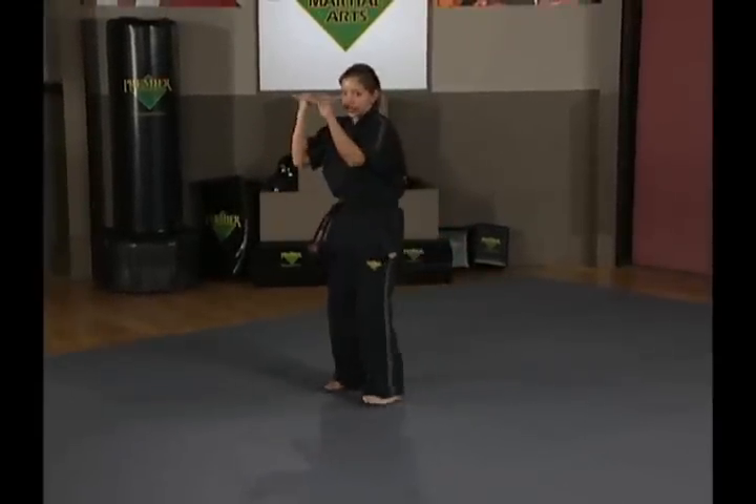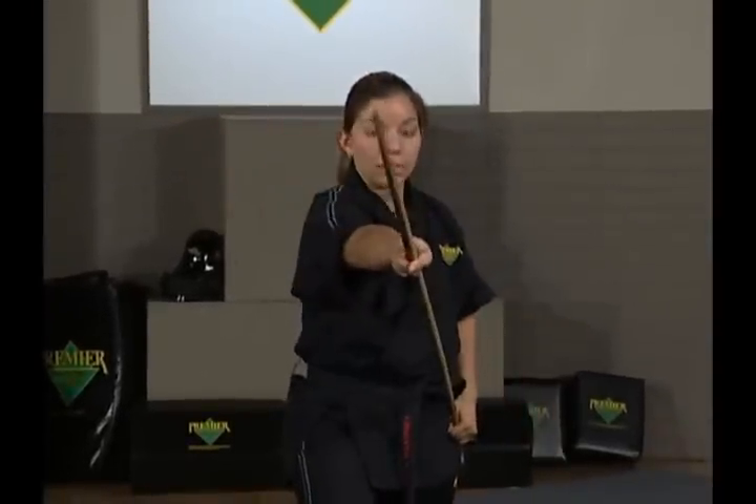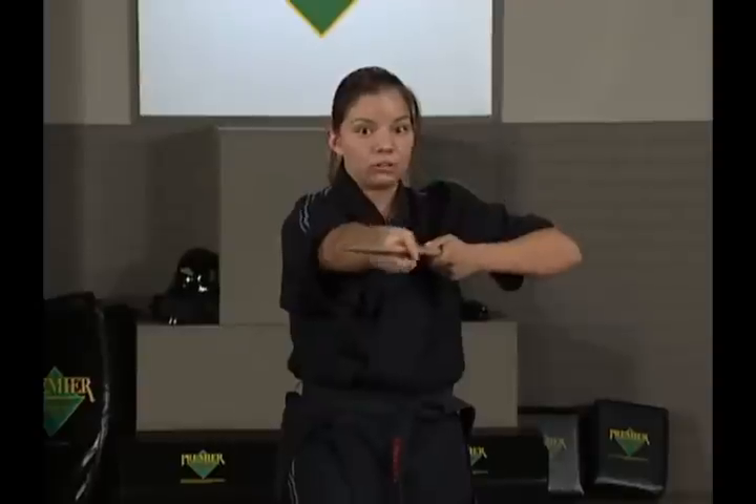Again from the rest stance, stepping forward — forward strike. Make sure you turn your hand over. Up, down, side, side. Your base combination.